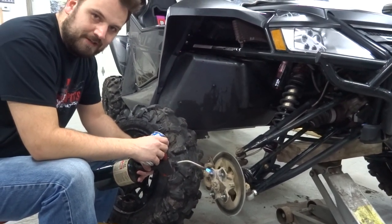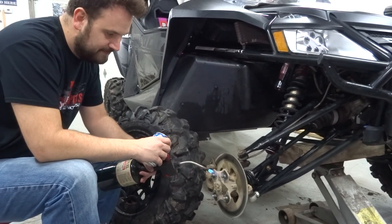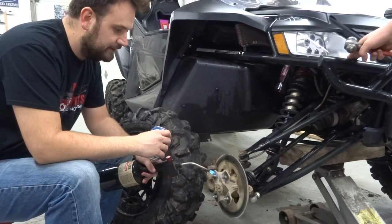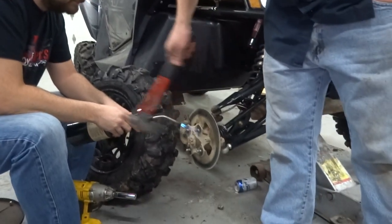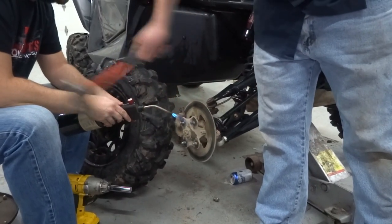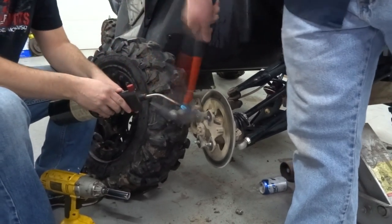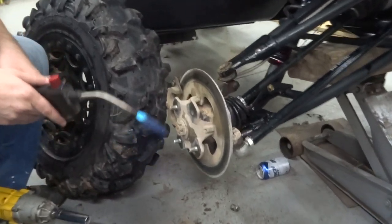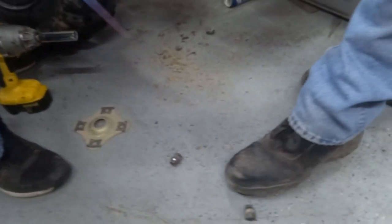We've been heating this bad boy up with a propane torch for a little bit. I read this on the internet - sometimes things you read on the internet aren't true. This time we're going to try it out. Doug, whenever you're ready, go ahead and hit this bad boy and give it a go. That actually kind of works. There's the stud. She gone.